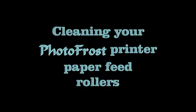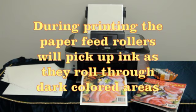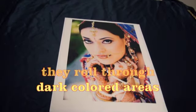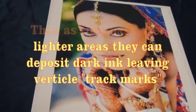In this video we will show you how to clean the paper feed rollers in your Photo Frost printer. During printing, the paper feed rollers will pick up ink as they roll through the dark colored areas. Then, as they pass over lighter areas, they can deposit dark ink, leaving vertical track marks.